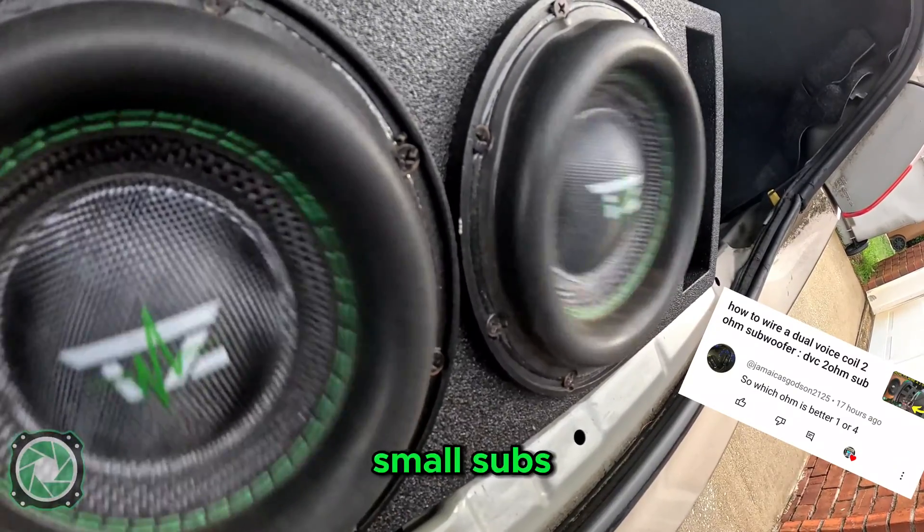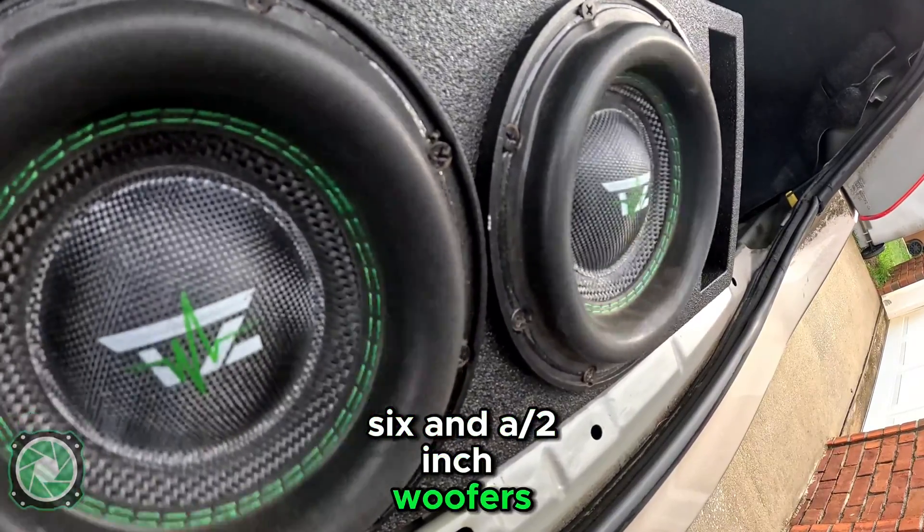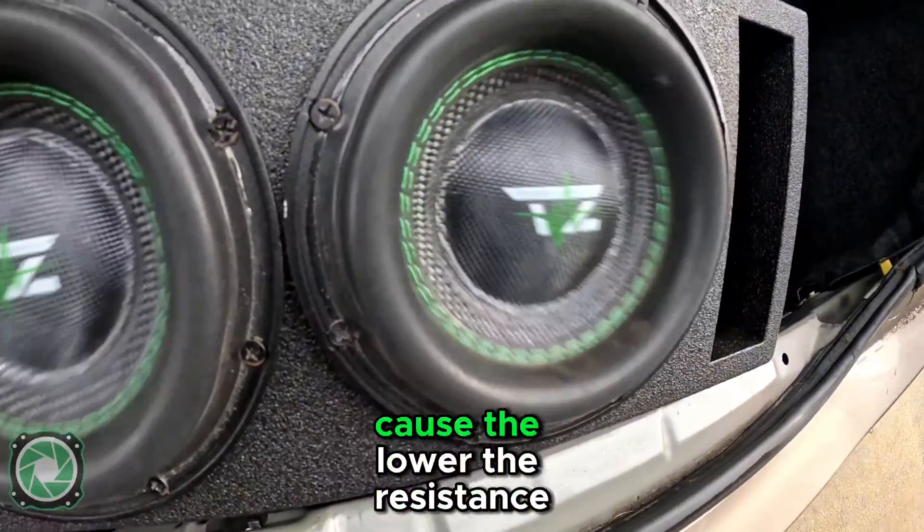While I'm answering this question, I want you guys to enjoy some big excursion from some small subs. These are the Tesla Audio 1.5K series six and a half inch woofers. They are dual four ohm and I got them wired down to a one ohm load.